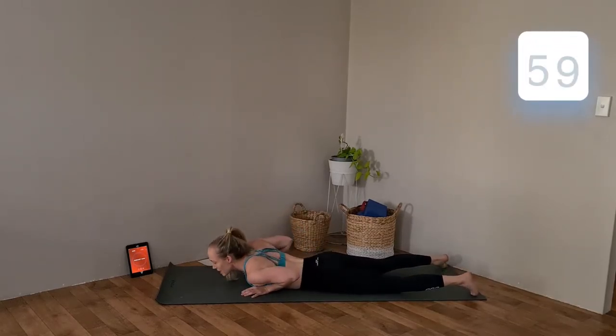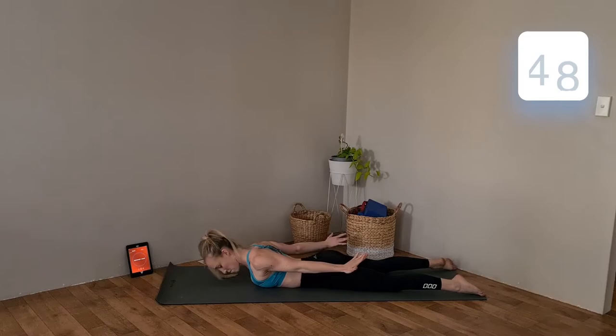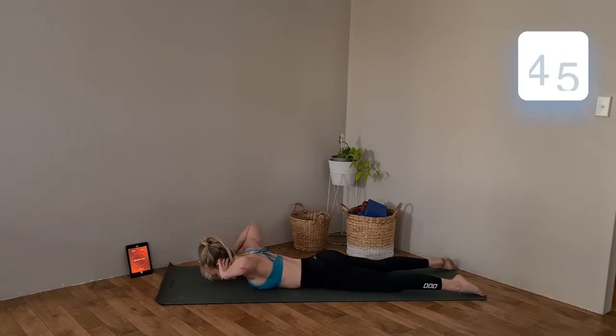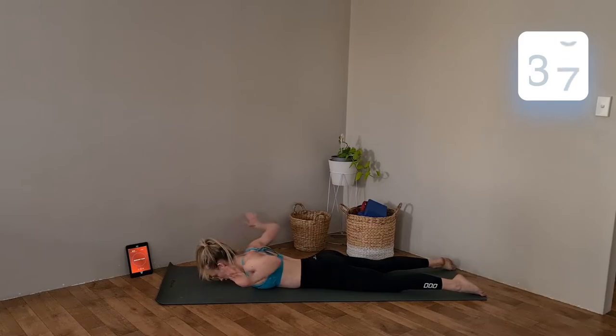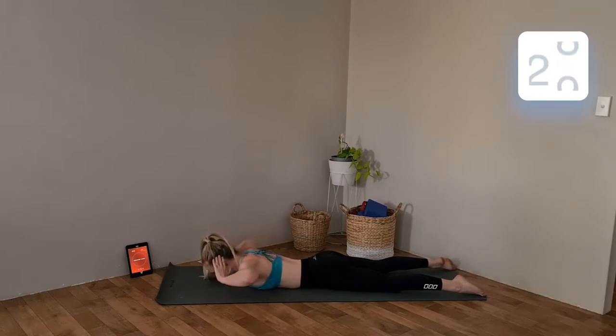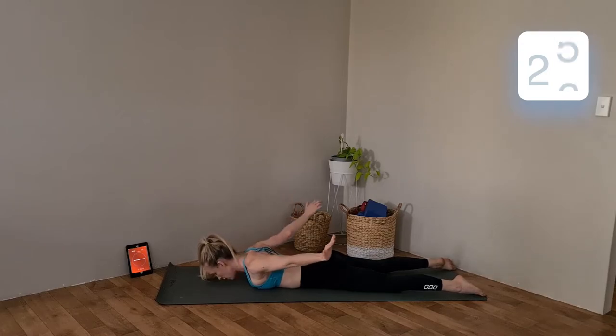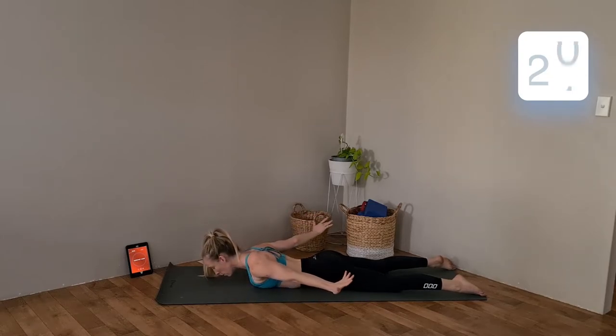And we're going to squeeze back plus extend. Hands to the side, squeeze those elbows back as far as you can, keeping those shoulders down. Extend. Squeeze back, extend. Pull those shoulders down. Try and keep your head looking down at the floor — don't flip your head out, it will hurt the back of your neck. And especially as you extend those arms, really think about pulling those shoulders down.